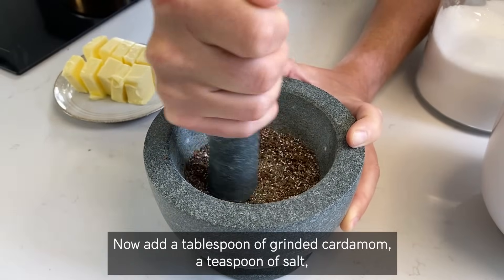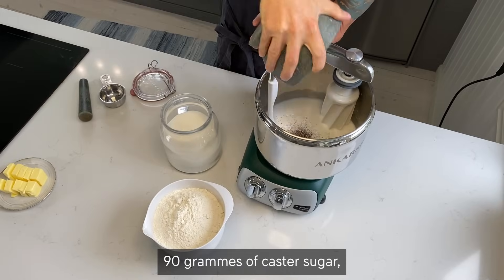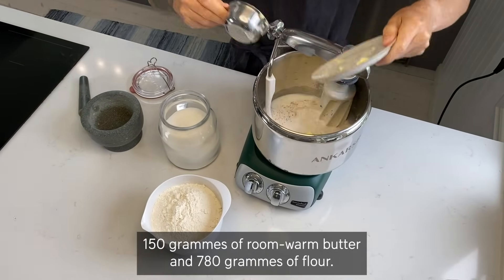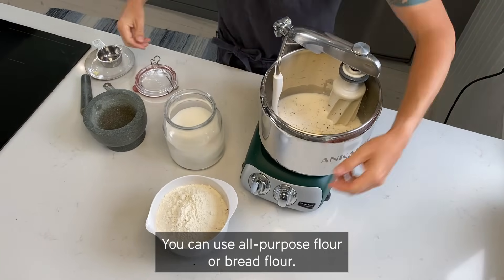Now add a tablespoon of ground cardamom, a teaspoon of salt, 90 grams of caster sugar, 150 grams of room-warm butter, and 780 grams of flour. You can use all-purpose flour or bread flour.